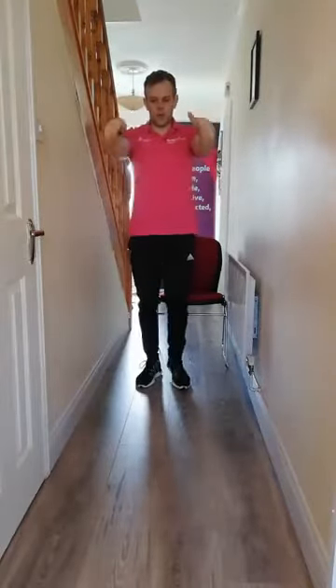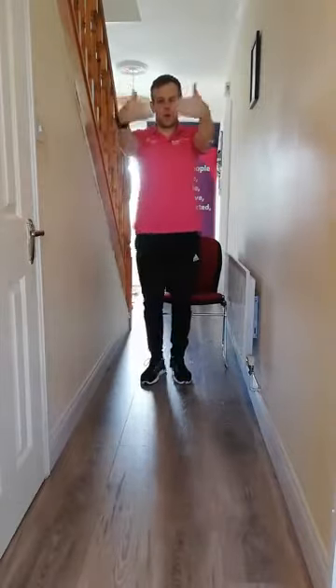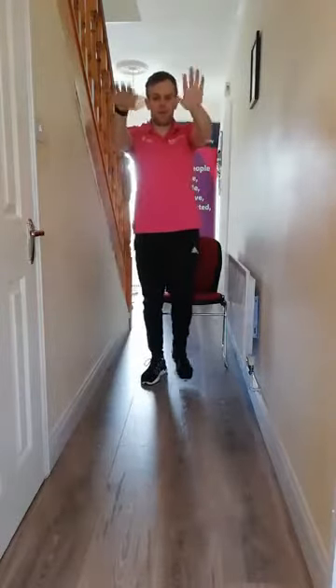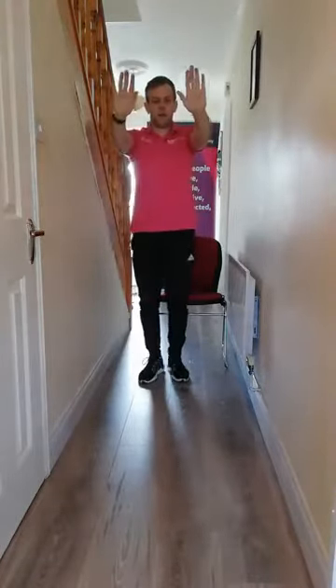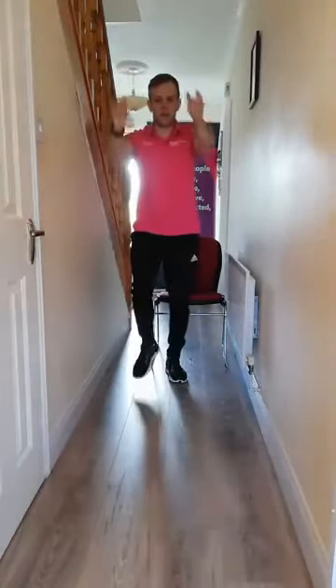Okay, the wrists — then we're going to roll the wrists. Roll towards you, then roll away. Towards and away. And all the while we're just marching on the spot, keeping the feet going. Three, two, and last one.